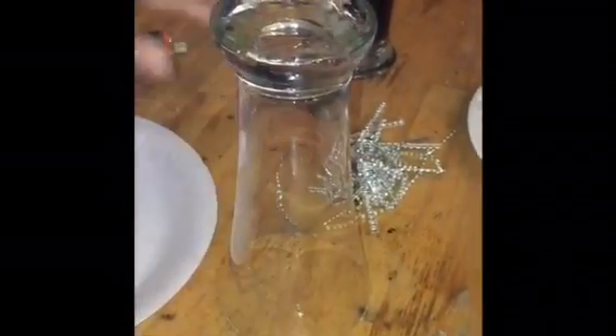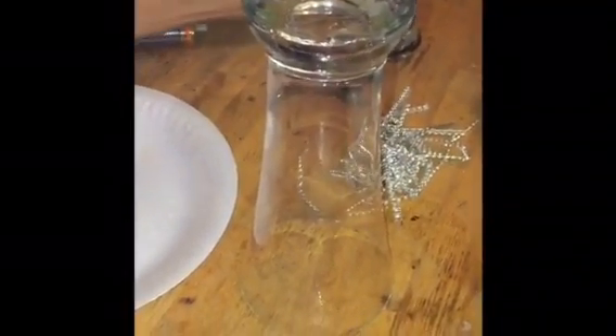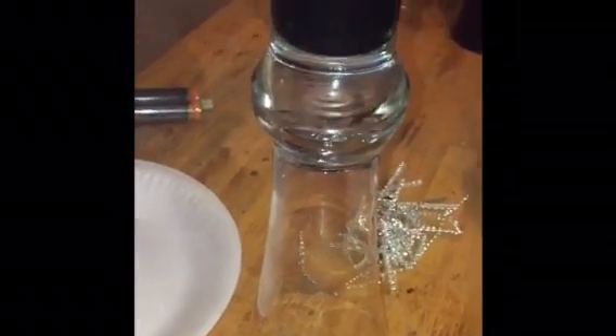If you happen to use too much glue, what you're going to notice is that the top glass is going to start to slide. If that happens, that's okay — just put the glass on top and watch it, then hold it for a little bit, which is what I ended up doing because I used a little too much glue. So just remember: a nice thin layer. The reason I sprayed the inside of the glass is so that I could get that clear outside at the bottom — I did not want that to be black. Otherwise you can spray the outside; just a little note.